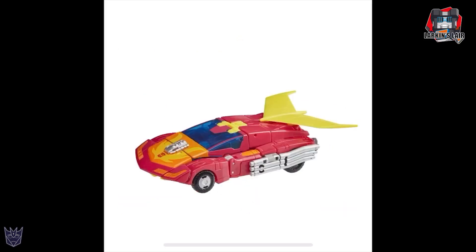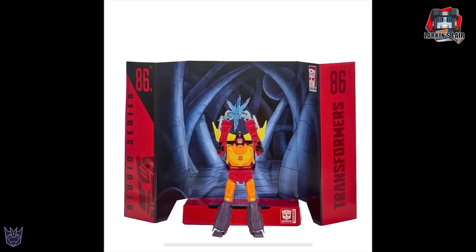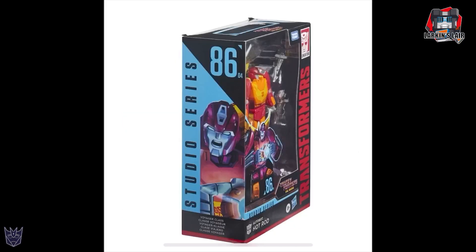Here he is in vehicle mode — you can attach everything onto him in vehicle mode if you wanted to. Here he is with the backdrop — very cool that he can hold the Matrix and recreate that scene. And here he is in package as well.